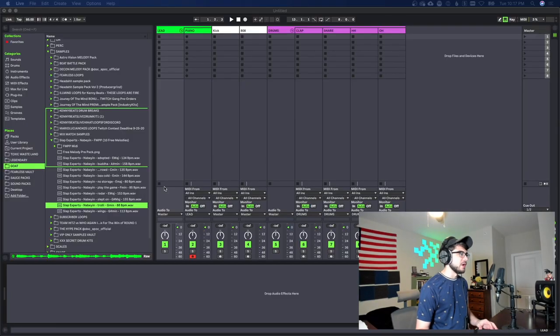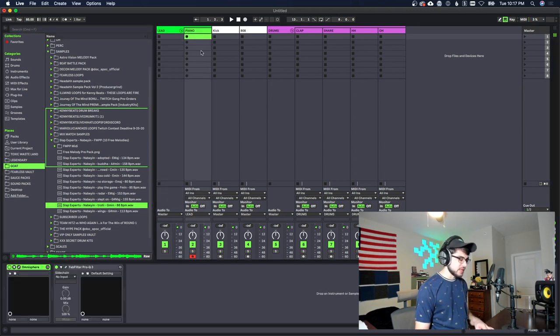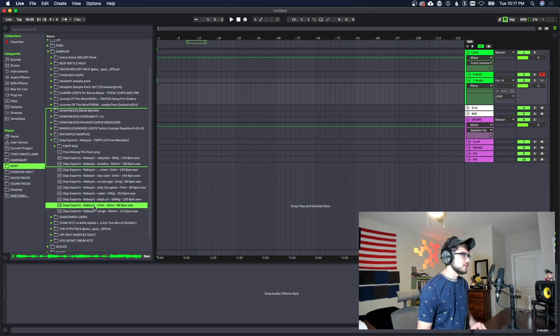For this one we're gonna be using a melody — I went ahead and found this one which seems like it's gonna work pretty well. It's just a basic melody, it's got that old-fashioned vibe to it, sounds like it's on vinyl and stuff like that, so it's gonna be perfect for this.